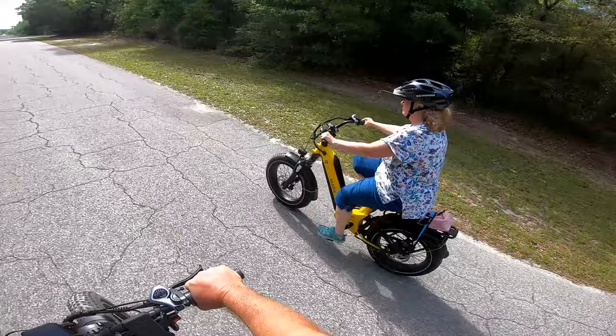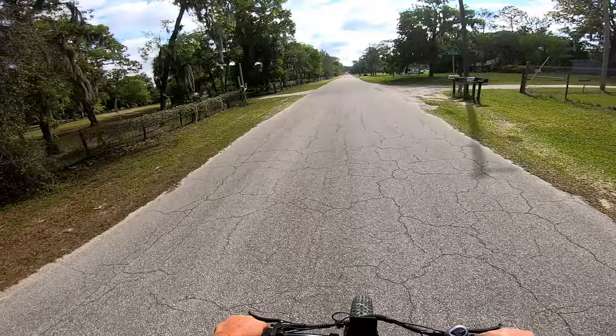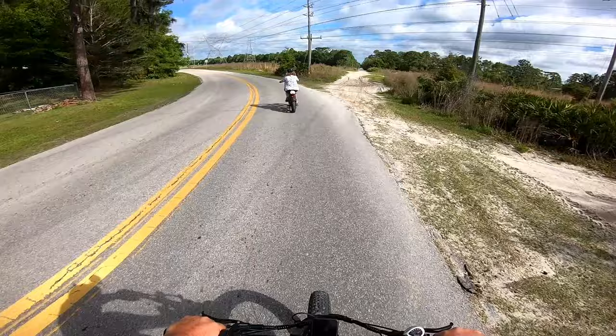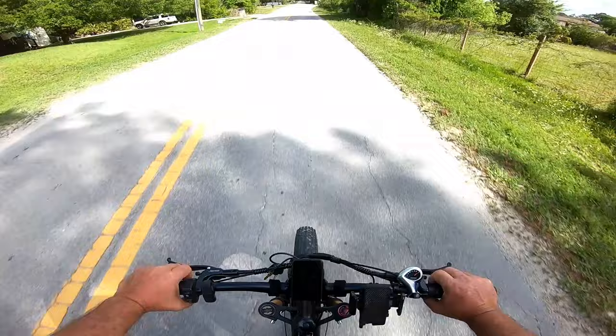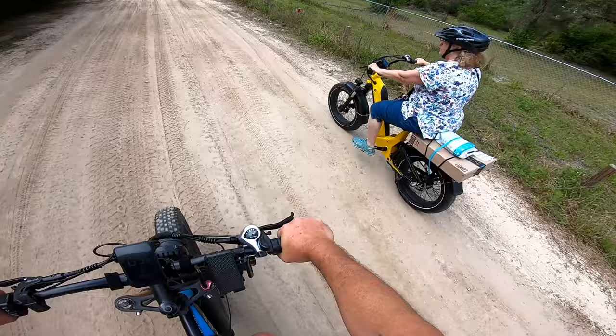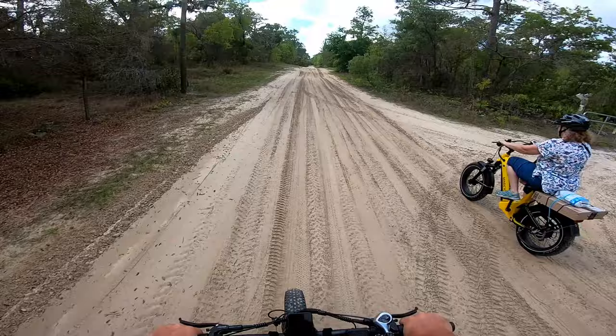Wow, he did it one-handed! Getting good — be pulling wheelies and stoppies soon. I didn't even use a bar of battery. Mine said 95%. I don't have a percentage bar, I got the meter. That shock is working pretty good, though. Guess that's your bike now.